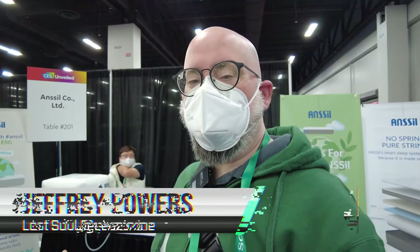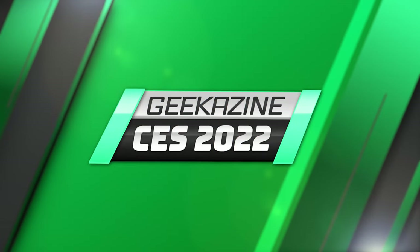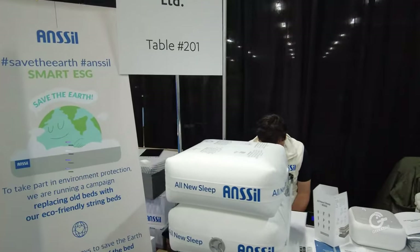Hey everybody, Geoffrey Powers here at Geekazine CES 2022 — masks on — and we're going to be looking at Ansel. So let's take a look at this. This is Ansel, and this is a new sleep system right here.